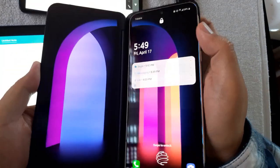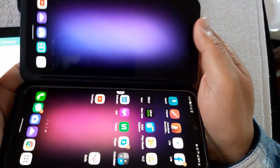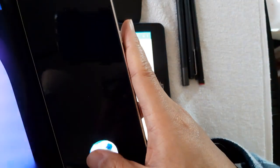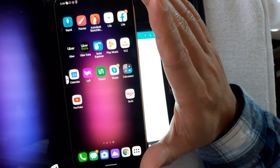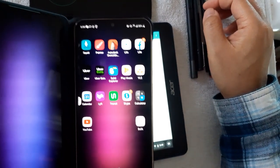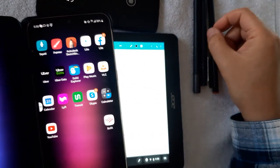I thought maybe instead of the Note 10 at 1200 bucks, I'd try the LG V60. I got the crazy thing — the LG V60 with the dual-screen case, like their previous V50 and G8. 900 bucks gets you the dual-screen version; 800 for just the main phone. Way cheaper than the Note. And I was surprised to find it actually supports AES pen — Wacom AES — which is better than MPP.